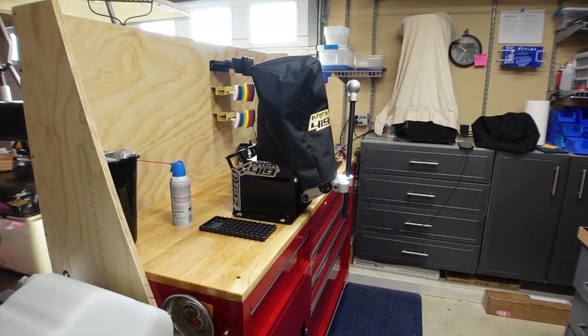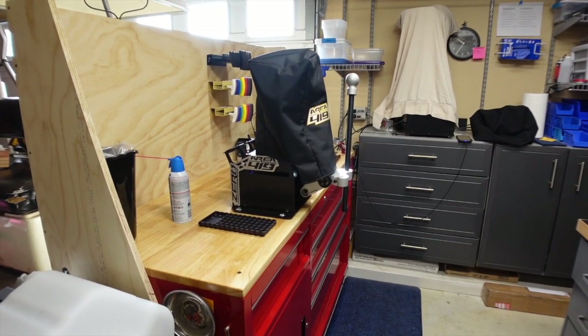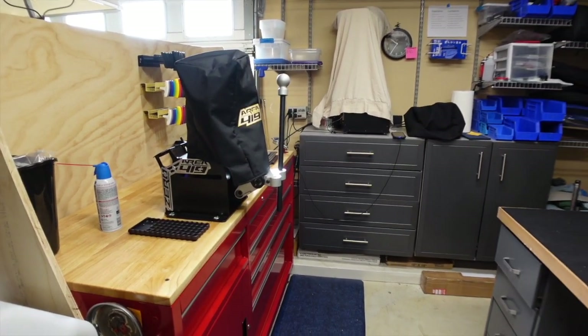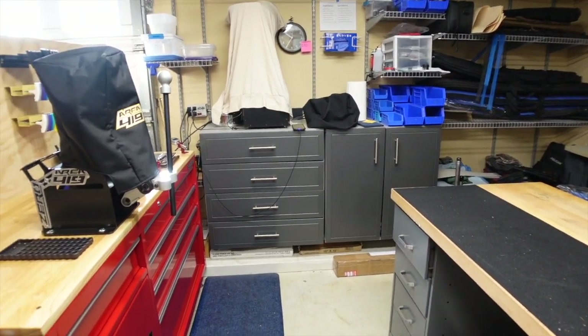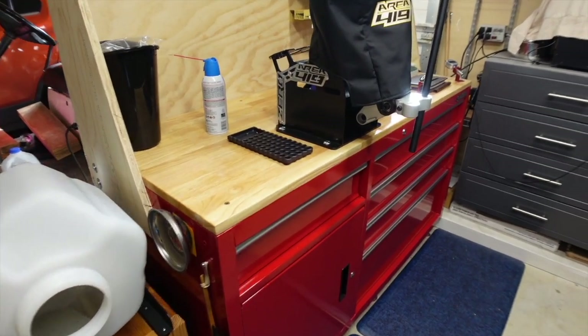I know you've had to see three or four videos on my changing reloading area, but I thought let's do one final video just to show you how I have everything wrapped up.